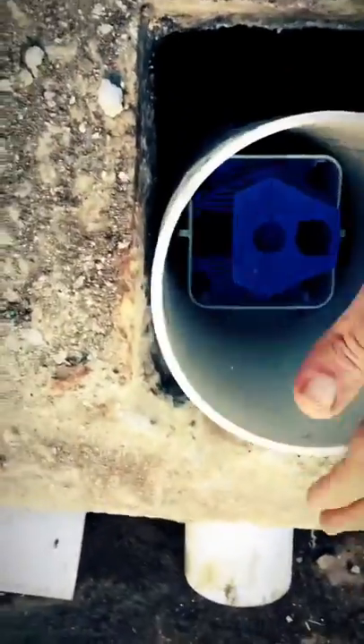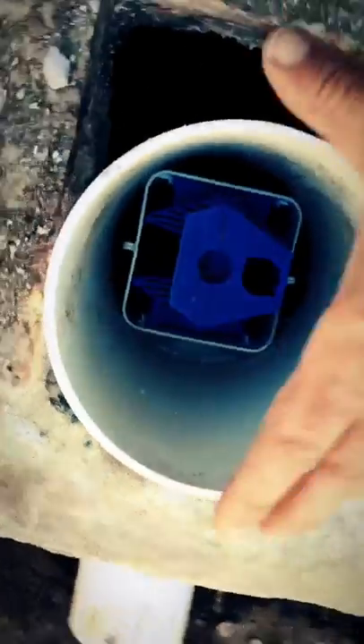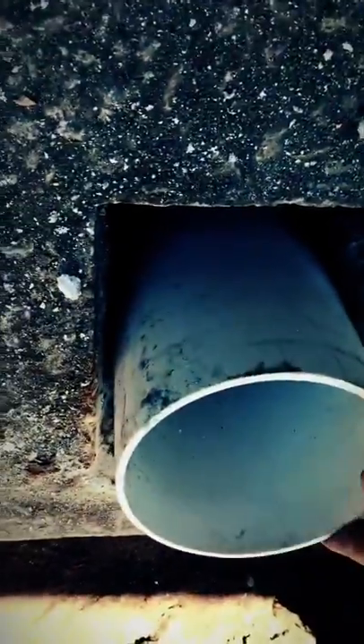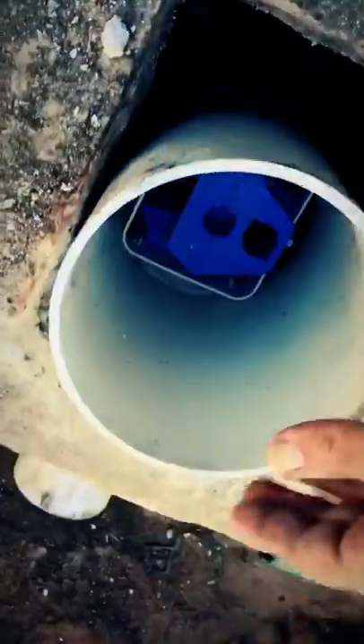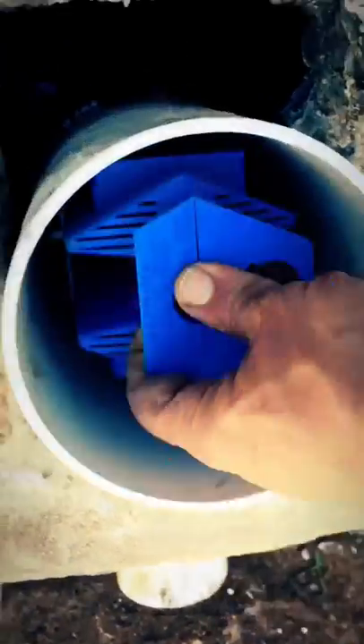We're putting a six-inch sewer pipe on top of that so it nestles in with this square-shaped effluent filter. So we have a bit of a riser. Now we're just going to concrete the sides in so that this is absolutely stabilized, and the maintenance provider can come in here and pull that filter out.